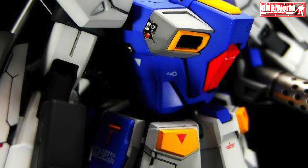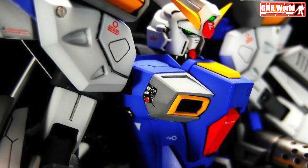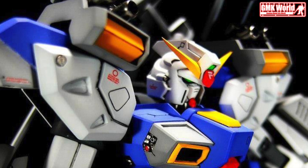F90D Gundam F90 Destroyed Type is a variant of the F90 Gundam F90, featured in the manga Mobile Suit Gundam F90.